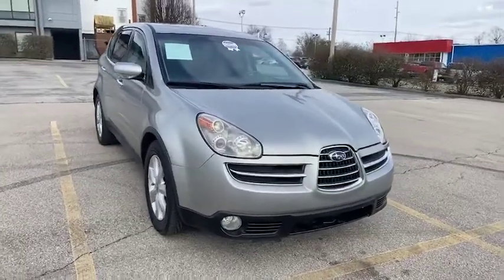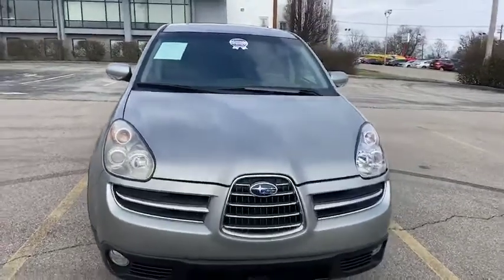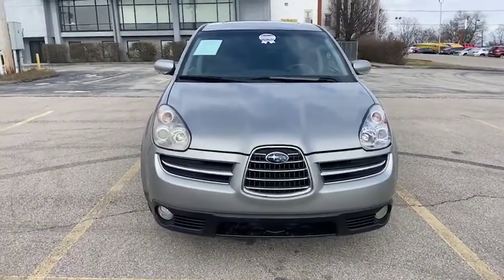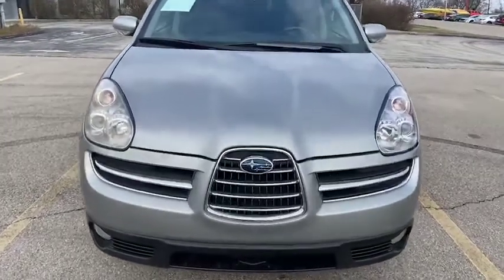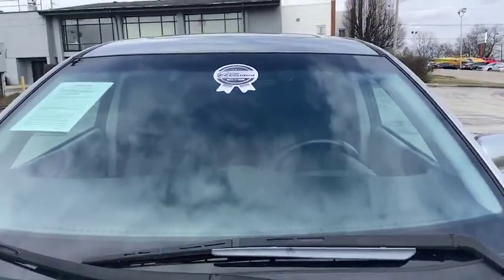Hello and welcome to this EZCar preview. My name is Leslie and I'll quickly be showing you this 2006 Subaru Tribeca. It has a silver exterior, and you'll notice it has our EZCar certified silver sticker.